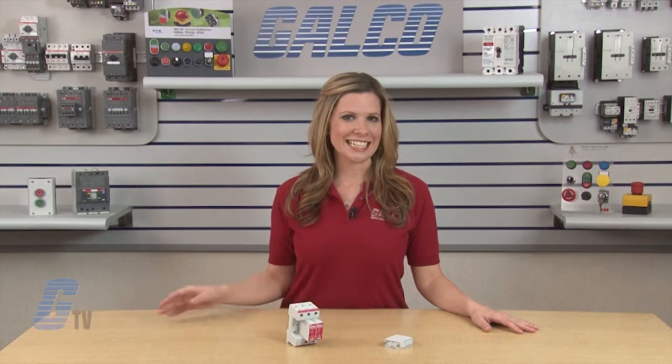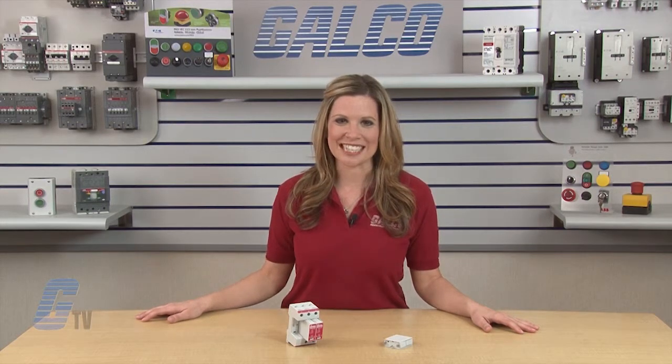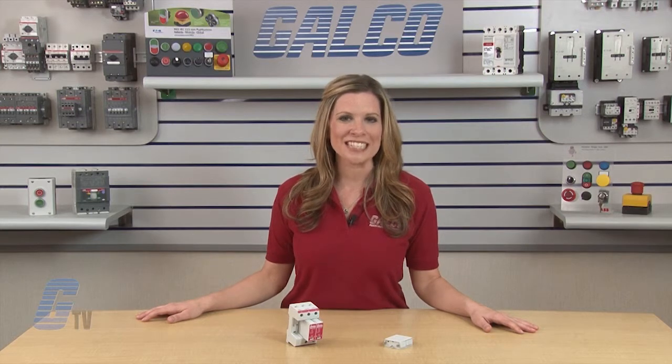Cooper Bussmann's IEC Class 2 Surge Protective Devices, along with thousands of other products and services, are available at galco.com.